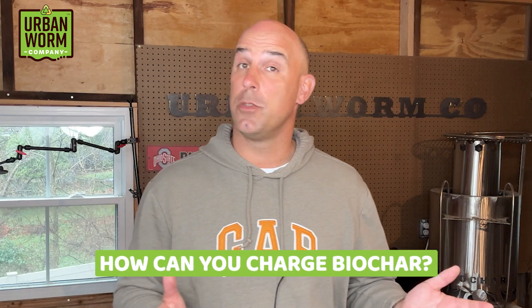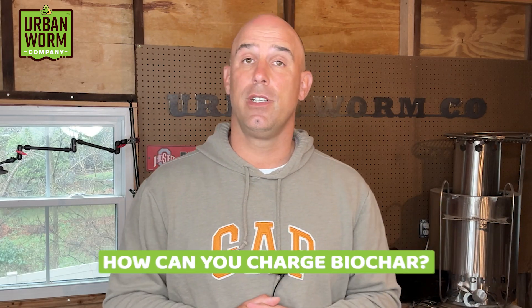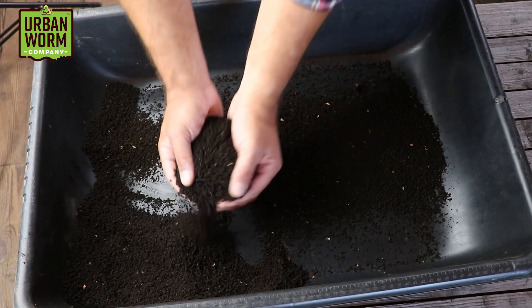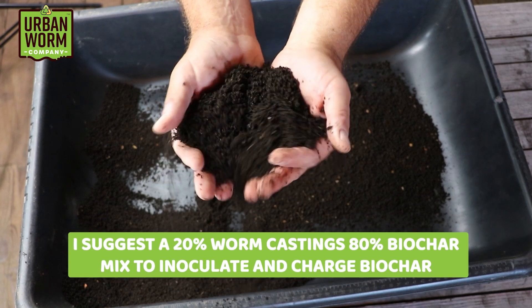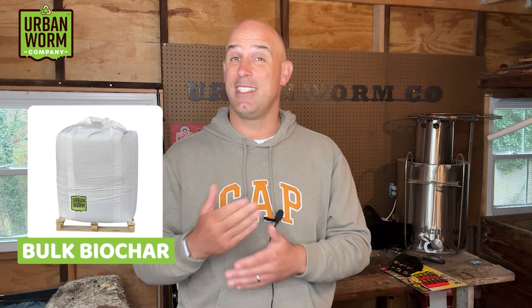So how can you efficiently charge biochar so it doesn't rob your plants of nutrients? The same compost or worm castings you use to inoculate the biochar also has nutrients that will be attracted to the biochar to help even out that negative charge. That's exactly what we're doing with our inoculated bulk biochar, mixed in about an 80-to-20 ratio with worm castings by volume. This provides the microbes to inoculate the char and a decent amount of nitrogen and other nutrients to charge it as well.